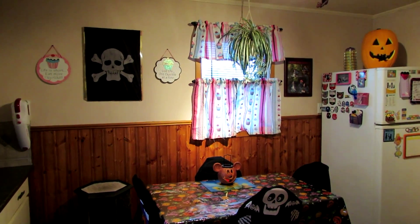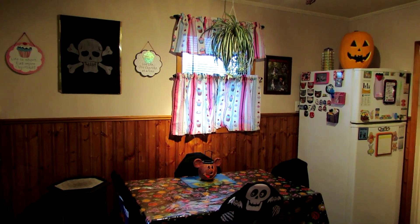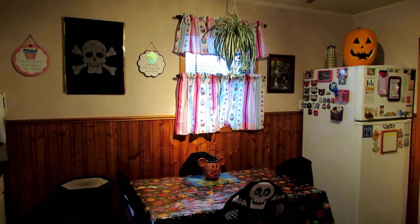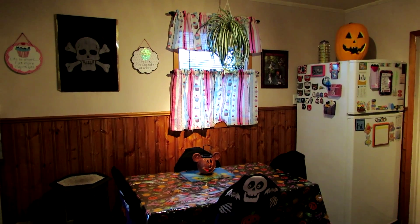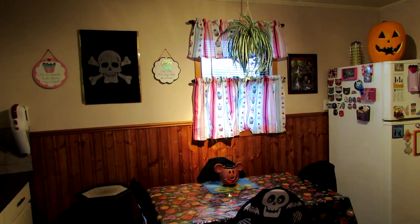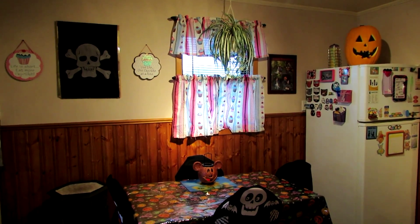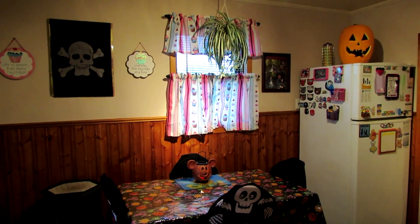Hey guys, I'm going to show you my Halloween decorations. If you have questions about anything, feel free to comment down below and I'll answer anything that I can. I'll tell you where I get everything and we'll go through it all. I'm going to show you with the lights out too — it's not completely dark, but it's dark enough that you can see the effect.